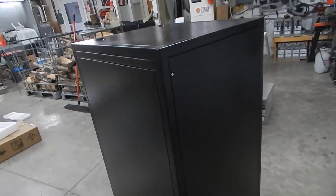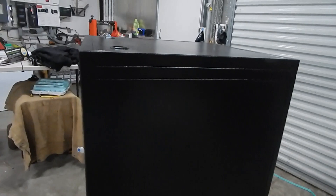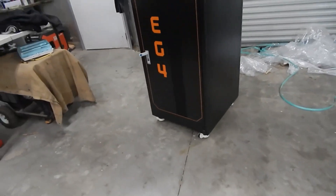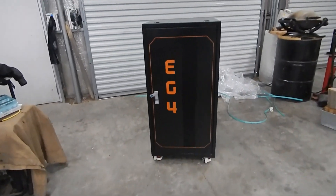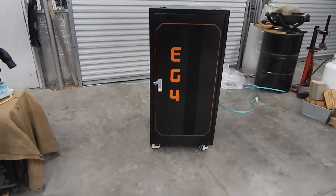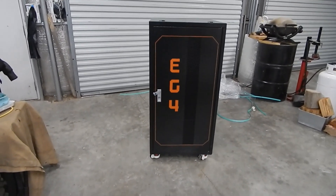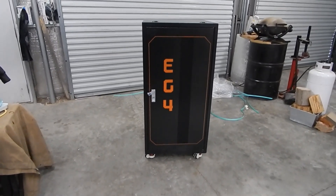In the sale they had going, if you bought three batteries you got the cabinet for free. I've got to take a break — my back is screaming. I'm just an old guy trying to do everything by himself and it's taking a toll, so that'll be part one. I've got books to read to figure out how all this stuff goes together — there's my new battery bank.